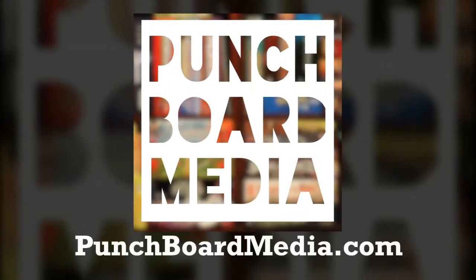Punchboard Media, where we all bring something to the table. Pull up a chair at punchboardmedia.com.